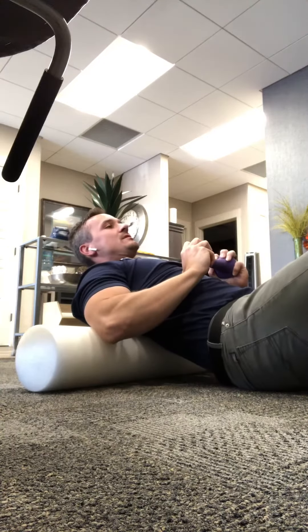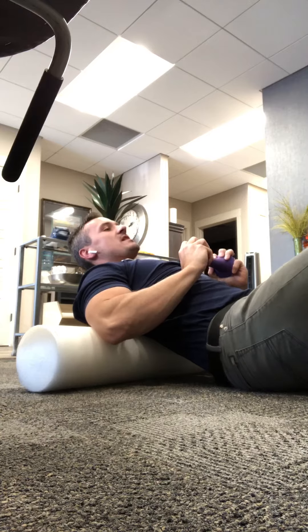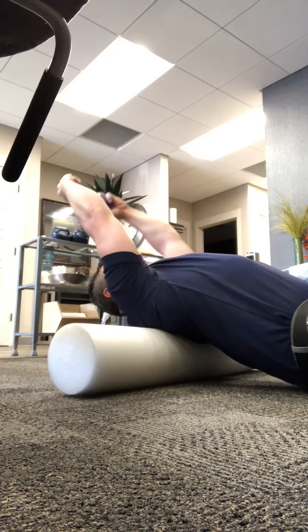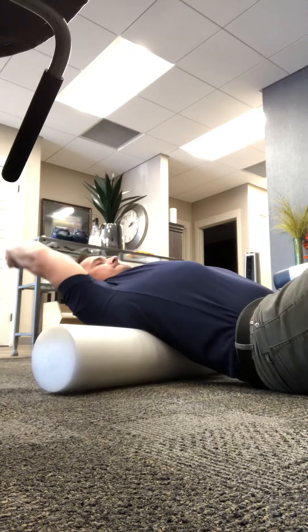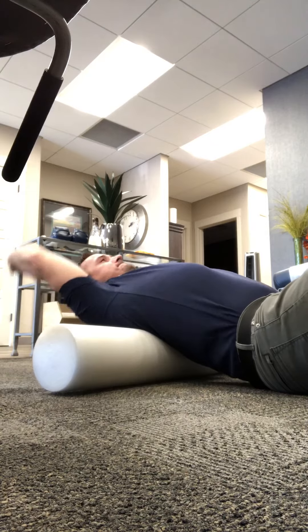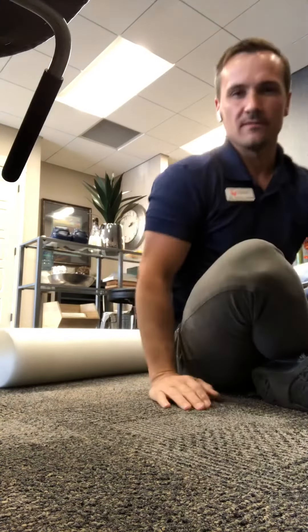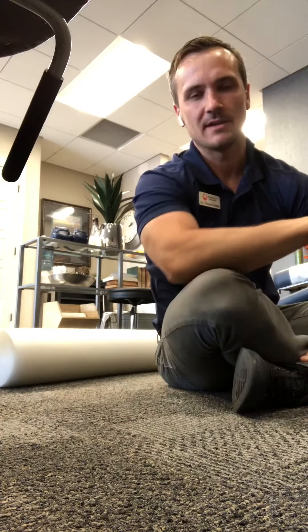You can also work down to lower areas of your back by rolling down on your foam roller. Remember to always go only to a point of discomfort, not to a level of pain.